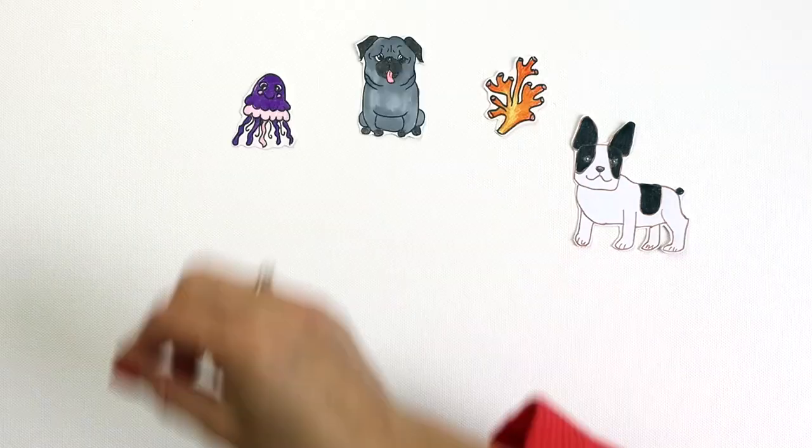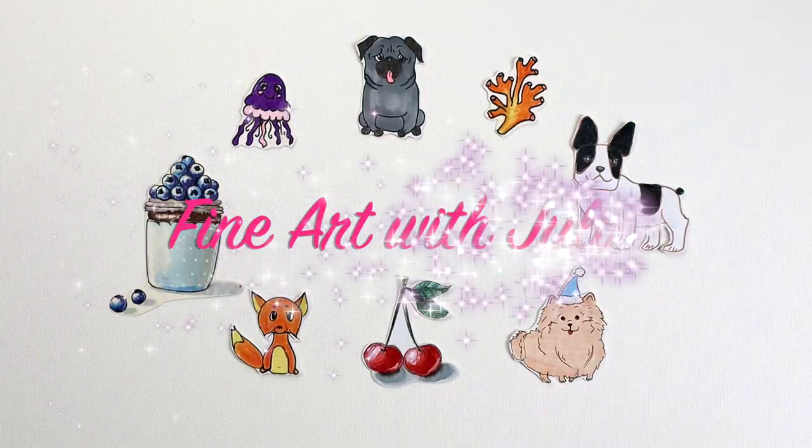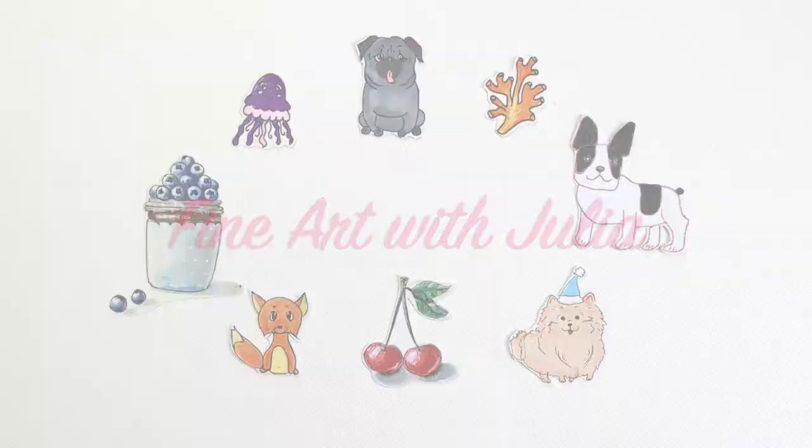Hello everyone! Julia and Cherry are here. Today you will learn how to draw Among Us folding surprise.